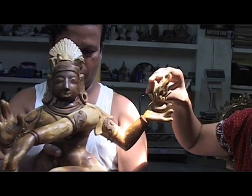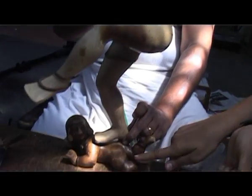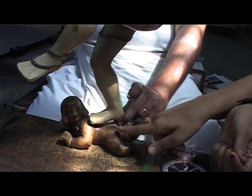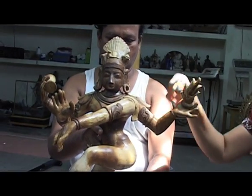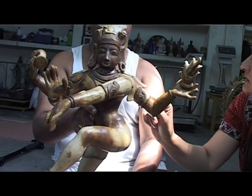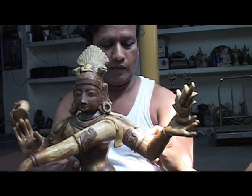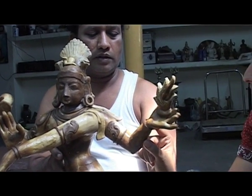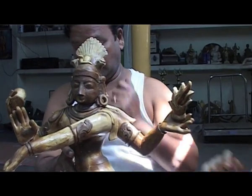He is making here the Nataraja image. This shows the fire of destruction of Nataraja, and this is the drum of creation. He is dancing on the demon dwarf Apasmara, which he has made separately and will join. Then the Prabha — the ring of fire — will be made separately and joined. The ornaments are made of soft wax, which is beeswax, while the main figure uses a harder wax with paraffin wax and beeswax mixed — so there are different grades of wax that he uses.